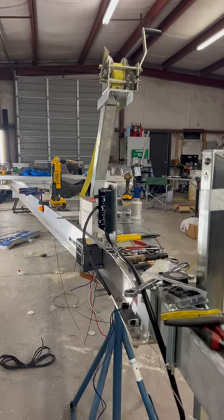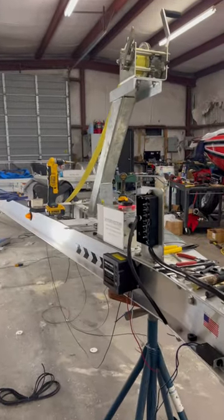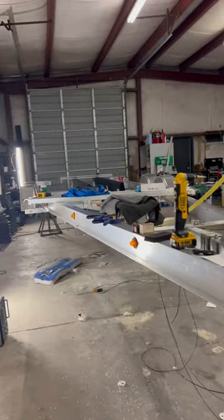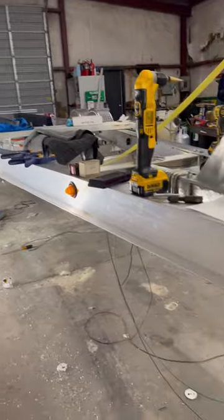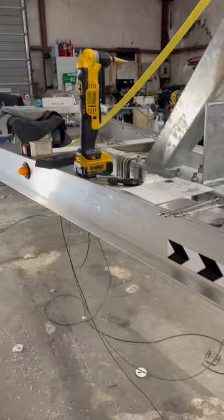Hey everyone, a little short update on the Atlantic Marine trailer that we're building for our customer. We're making some progress. We're starting our wiring process. We're using all silver tinned wire, marine grade.